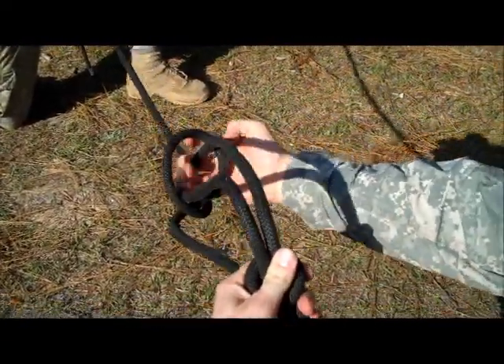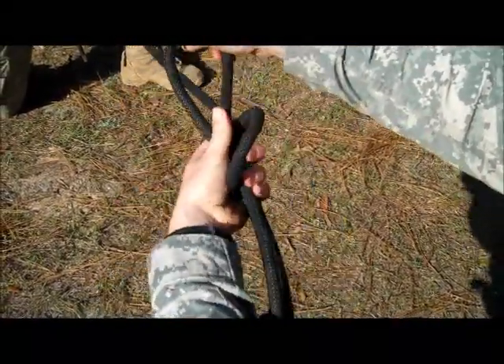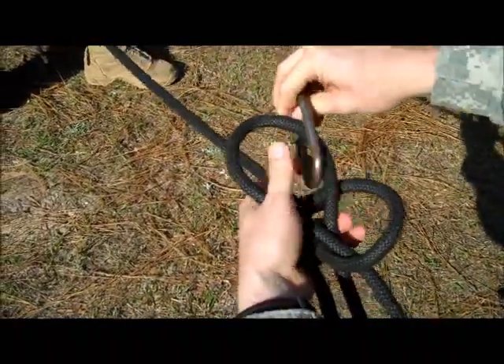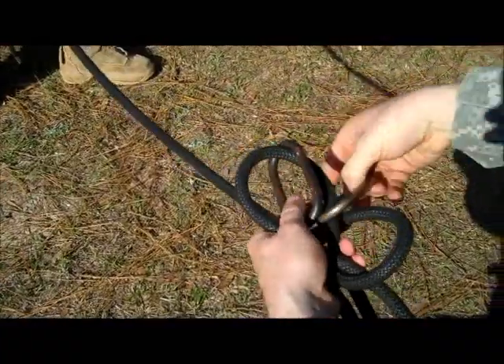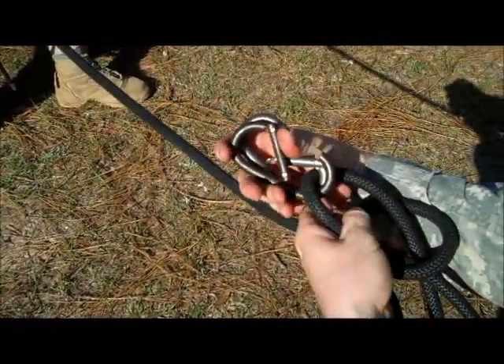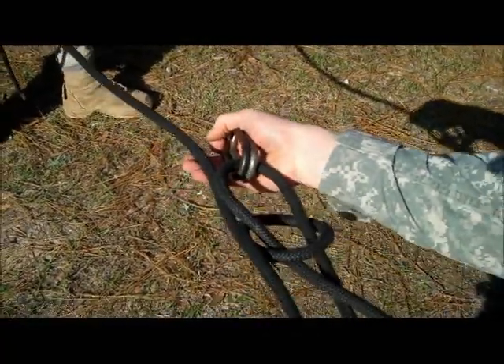You will feed that bite through the free-running end and then connect your snap links, ensuring that you have opposing gates — once again, ensuring they form that X. This is your transport tightening system, or figure eight slip with the bit.